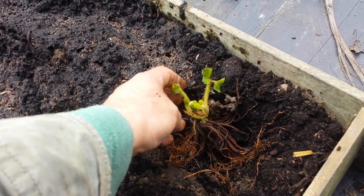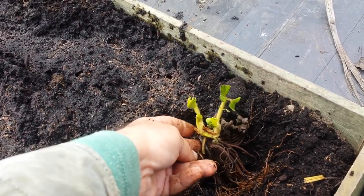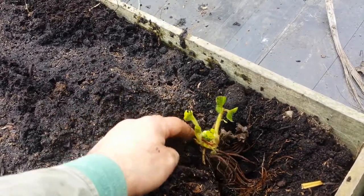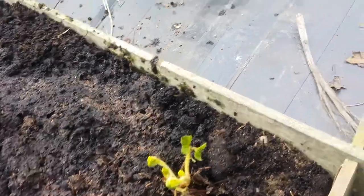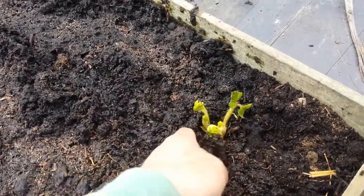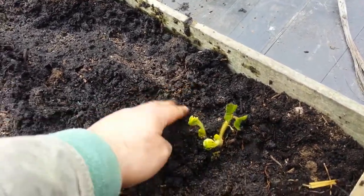I'll put it now in the soil, making sure that the crown of it is out of the soil, and then cover around it like this. I will do this for the rest of the strawberries.